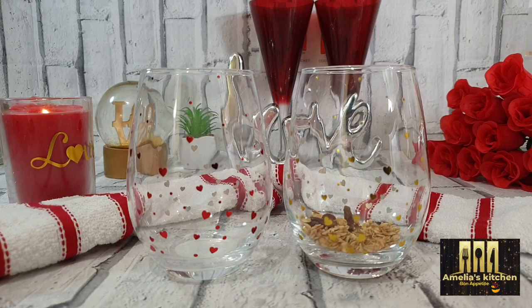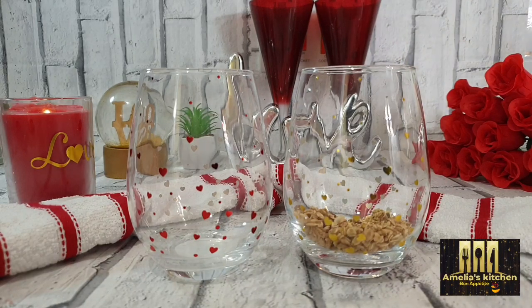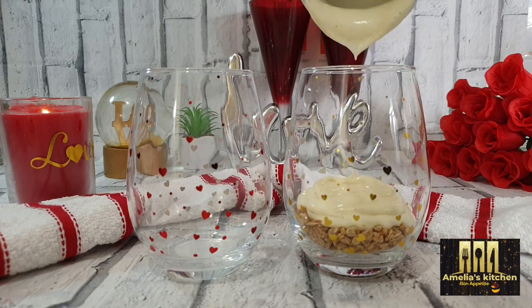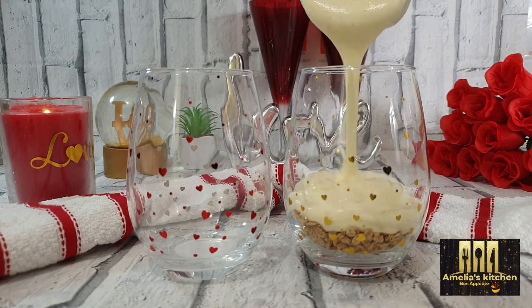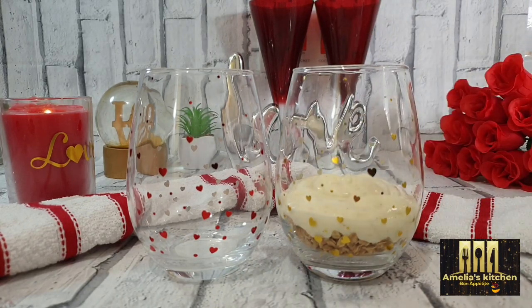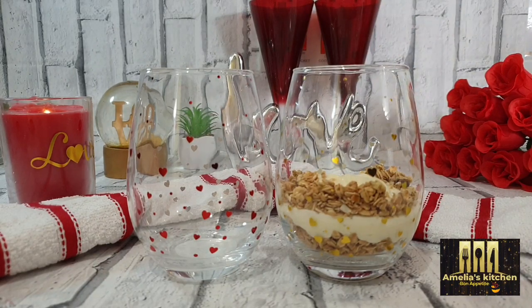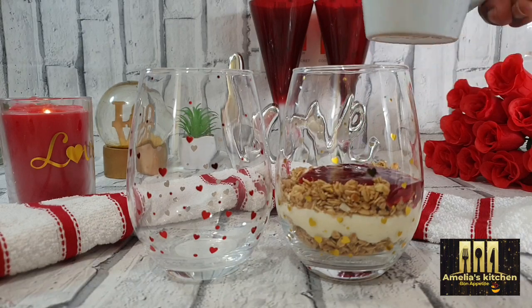Into my glass cup I will add a scoop of granola, and also the cream and the raspberry puree, adding them alternatively. I've got some amazing dessert and parfait recipes as well — do check them out!